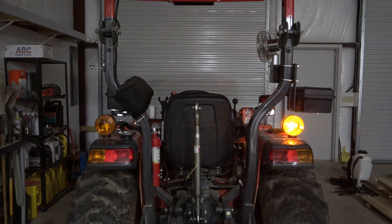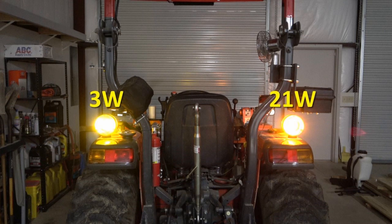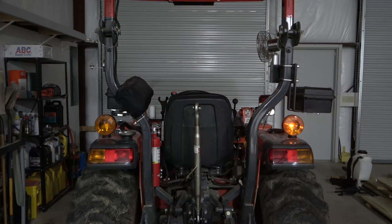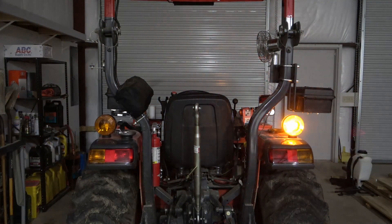With most of the shop lights off I test and compare the new LED bulb on the left to the incandescent bulb on the right. There isn't a lot of difference in brightness between these two bulbs, but you can see that the LED bulb is more yellow than the amber glow of the incandescent bulb. The LED bulb consumes 3 watts of power compared to the 21 watts of the incandescent bulb — that's seven times less power. Also notice that the LED flashes sharply on and off whereas the incandescent bulb fades out. You can see the incandescent bulb is still cooling down while the LED is fully off.